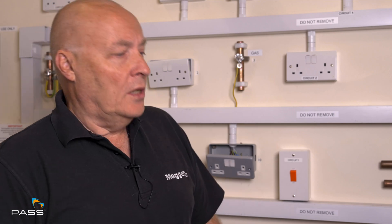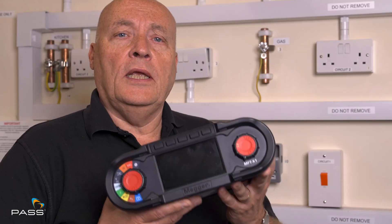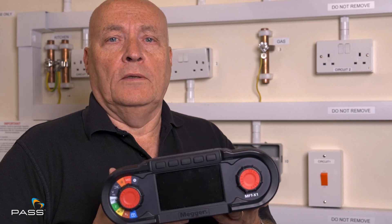Hi, I'm Peter Wade. I'm UK sales manager for Mega Limited and today I'm here with PASS in one of their test bases to show you how to do a loop impedance test using the Mega MFTX1.